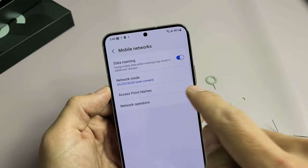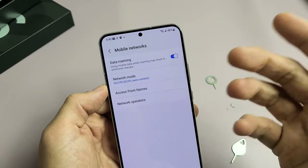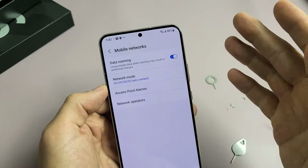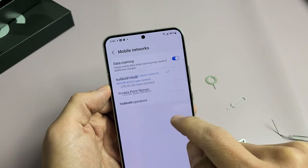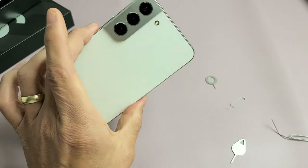You can see that data roaming has been turned on by default. Some of you may not want that on if you get charged over a certain amount — I haven't limited data roaming so I'm fine with having that on. If I look at the network mode, I can see it's automatically selected to 5G LTE auto connect, so everything looks good.